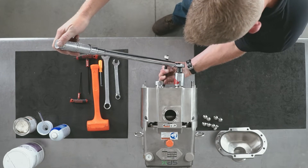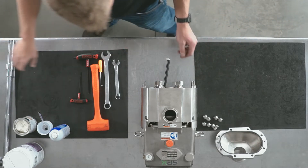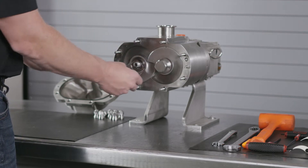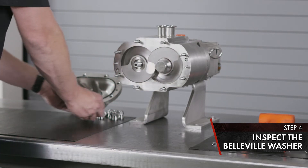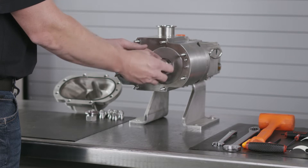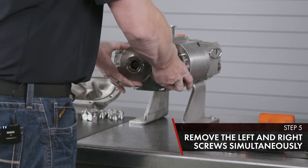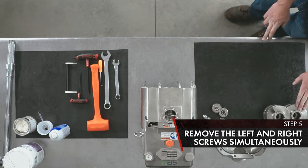Do it on both sides. Remove your rotor nut and inspect the Belleville washer — make sure the cup side is down and there is no damage. Remove your left and right screws simply by pulling away from the body; remove them simultaneously. Set them on the bench with the product side facing up, in left and right position.